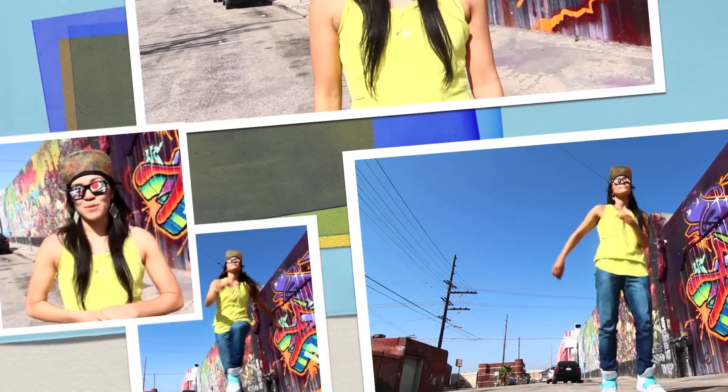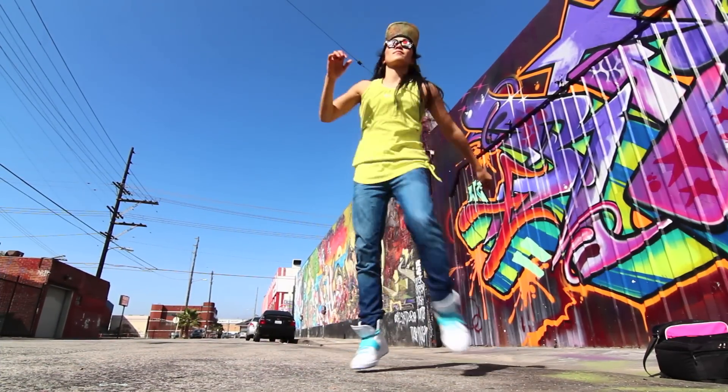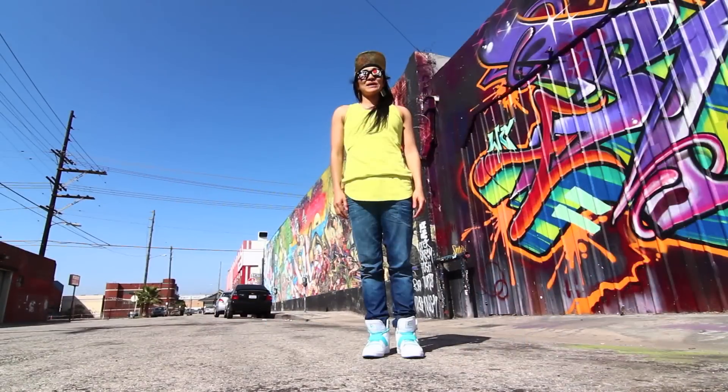What's up everyone? I'm Emiko. Today I'll be teaching stomping. Stomping!